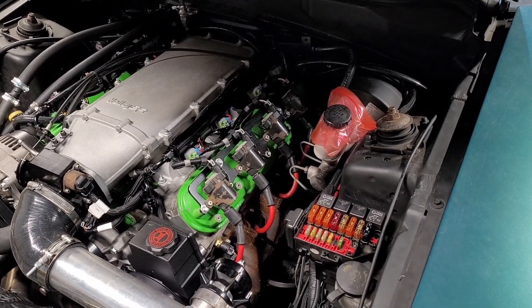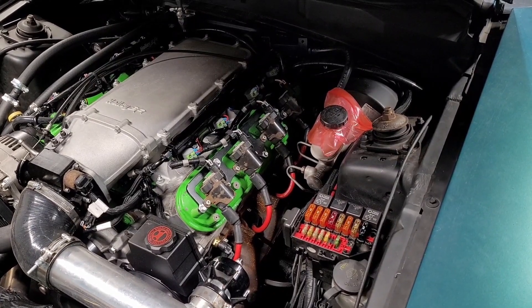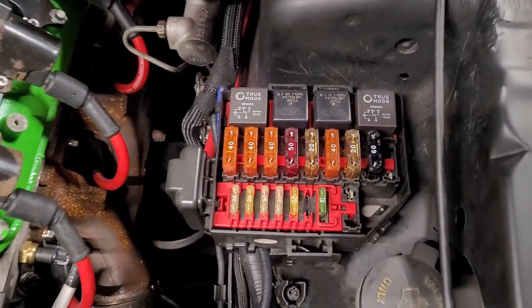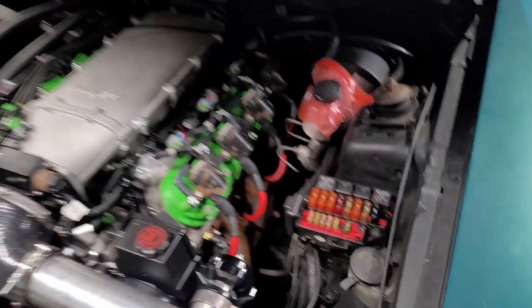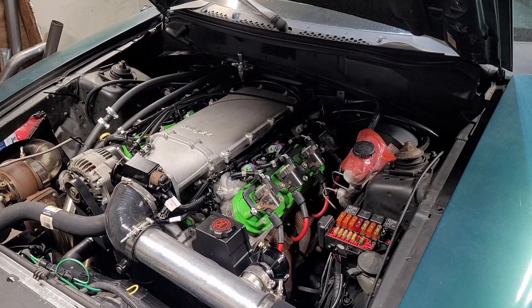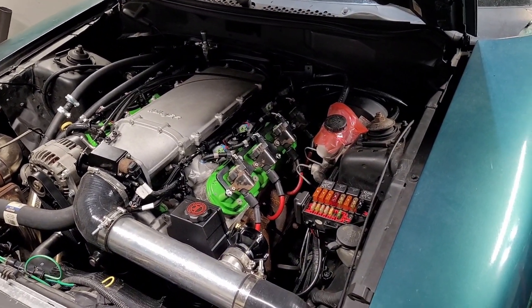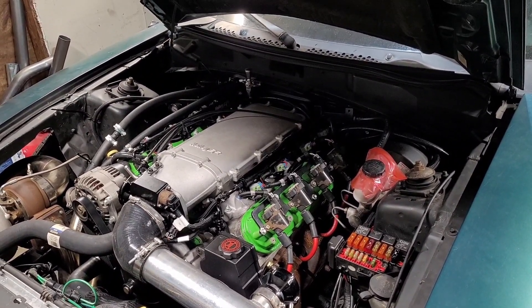Since I bought this car as a roller, my primary objective was to get it running and driving as fast as possible. In doing so, I only really worried about two relays — one being the fuel pump relay and one being the cooling fan relay — and I ran them right here in the factory fuse panel since I had some open slots. Now that I have the car together and I've driven it about 100 miles, I'm just preparing for the next step, which is to get things like my transbrake sorted out. So I don't really have any more real estate to put any more relays. That's why I'm going to go ahead and make this relay and fuse panel today.